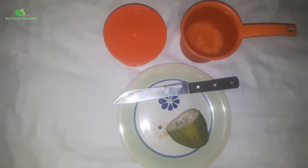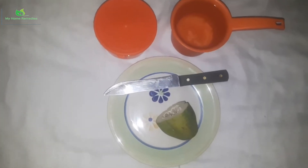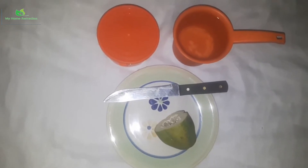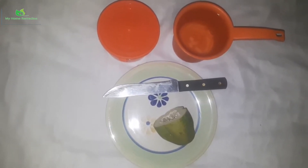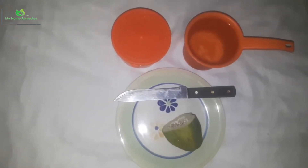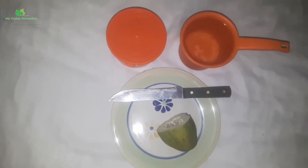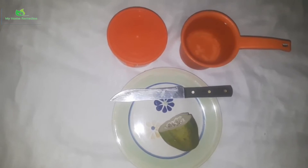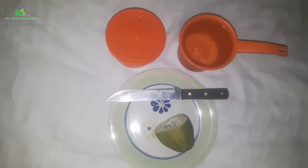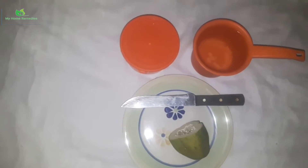Today on my YouTube channel we will be talking about how to cure ulcer. We all know that ulcer is a wound inside our stomach — I'm talking about stomach ulcer today. You know the pains, the discomforts, the sleepless nights, and the restlessness it causes whenever you are having issues with ulcer.